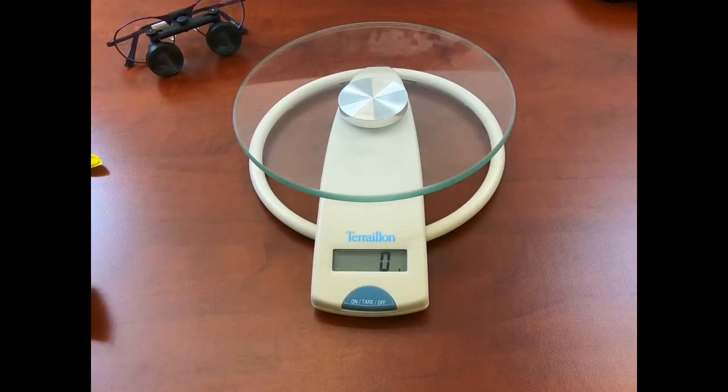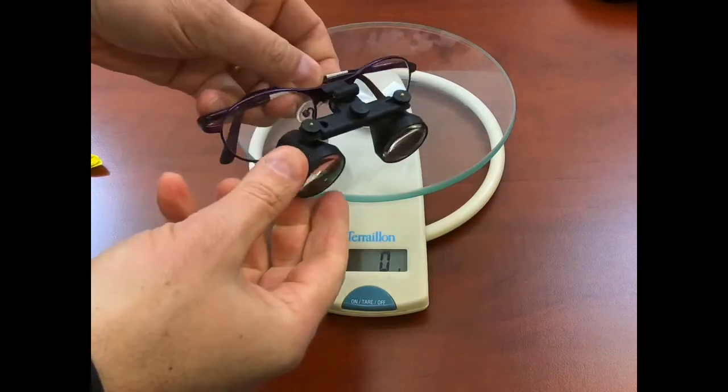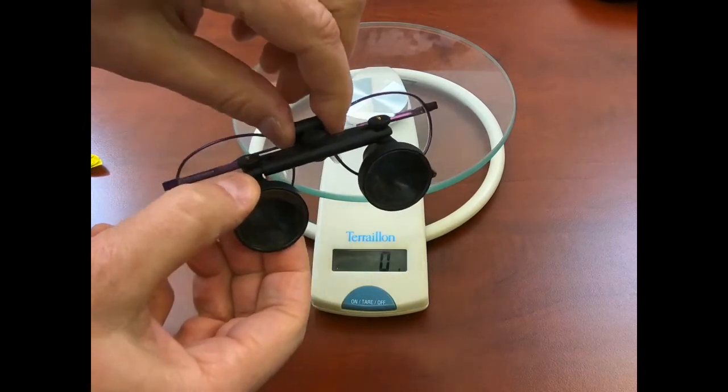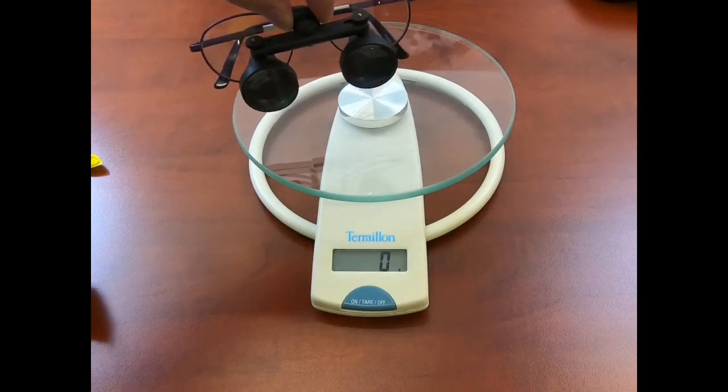Once in a while we hear from people who say they don't even want to try craft optics because they look too heavy. And you know, they're right — this looks really heavy and it looks like it's going to weigh a lot. However, they're considerably lighter than they appear, and in fact most people when they try them on are very surprised at how light they are considering what they were expecting.